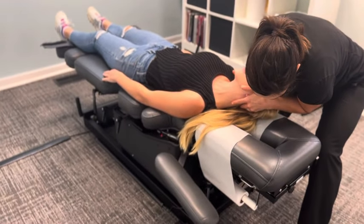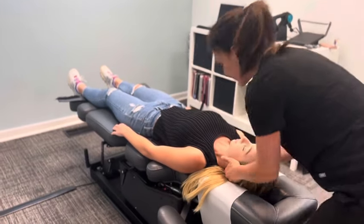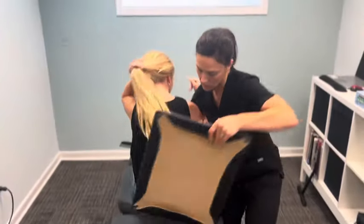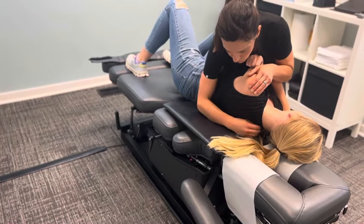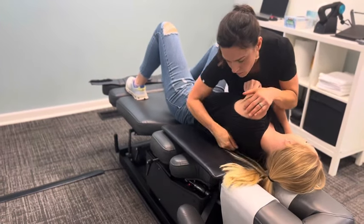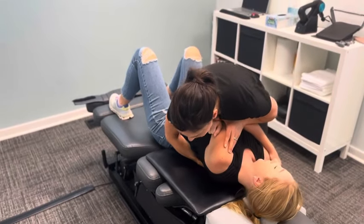Just gently turn your head to the side. I'll put my hand right underneath you. I'm going to give you a big squeeze. Exhale, a little pressure. Good. And one more. Good.